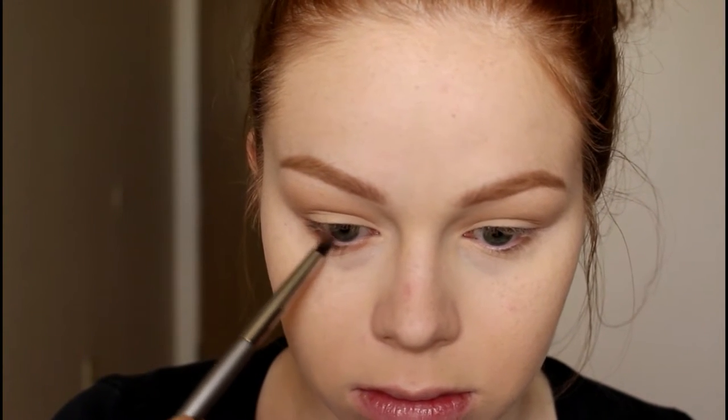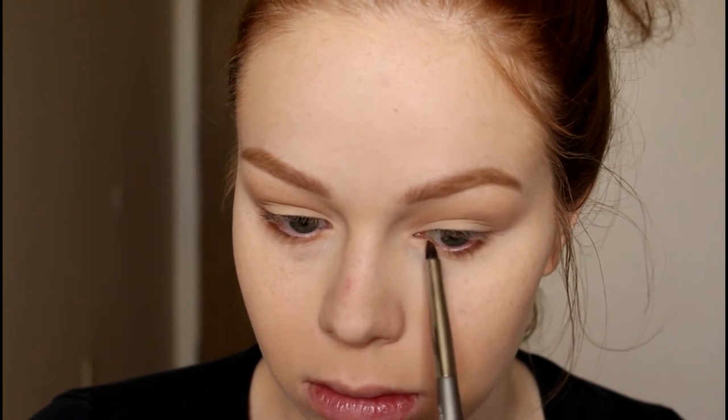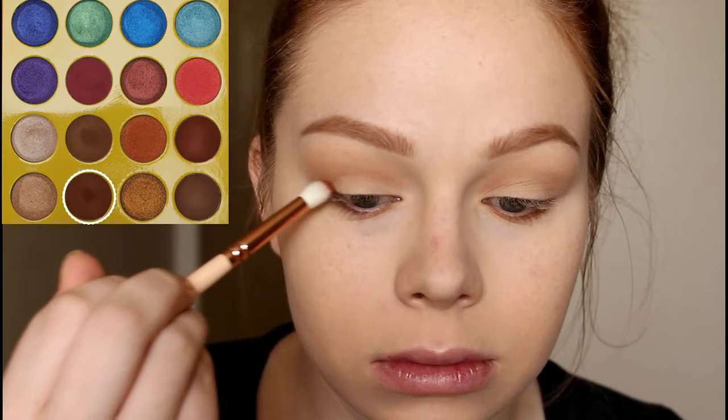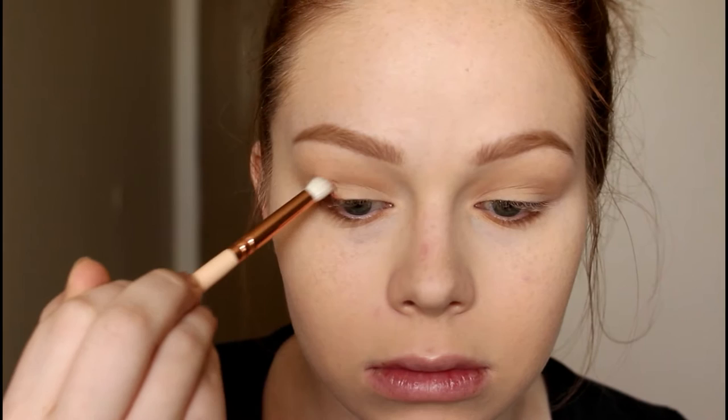I'm also using an ELF S31 brush and taking that shade onto my lower lash line.